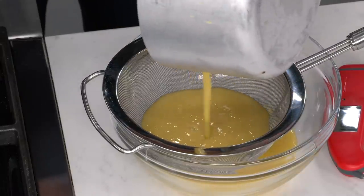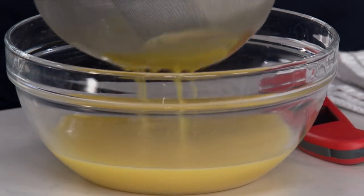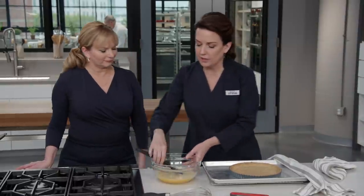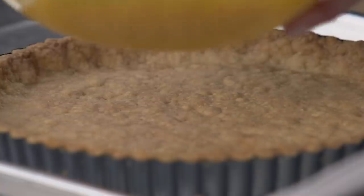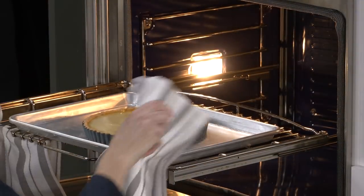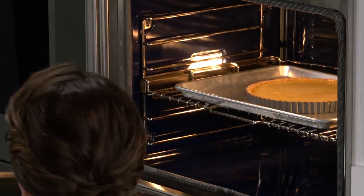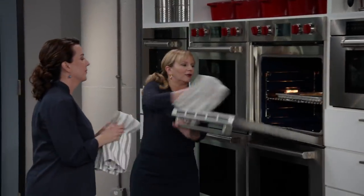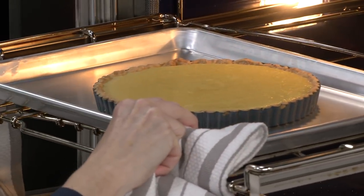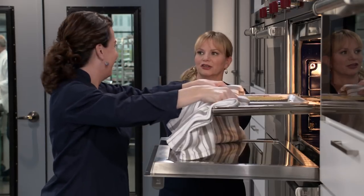The key to this recipe is having both a hot crust and a hot curd — both already cooked. Pour the hot curd into the hot crust, put it back in the oven for about 8 to 12 minutes until the center jiggles just slightly. It's ready — you can see that gentle jiggle.